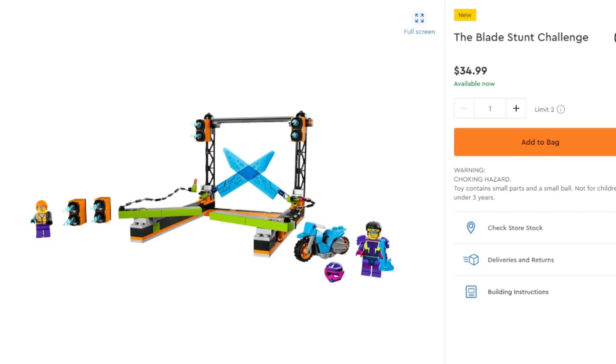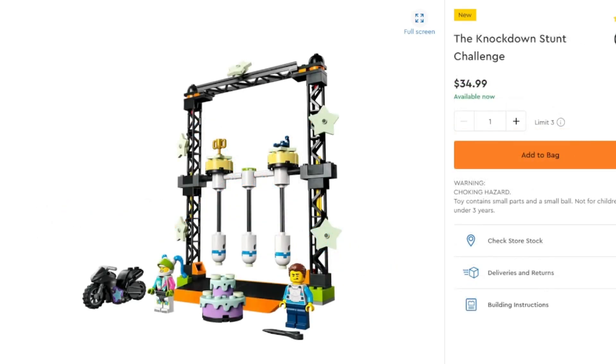Next up we've got the Stunt Blades from the Stunt lineup — you can go ahead and play some ping pong with some swords — and that's about what you're getting for the $35 price point. Then we have the Knock Down Stunt Challenge, which has you knocking down a cake, trophies, or a scorpion. Choose wisely, as all would probably be pretty painful if they fell on you. You can pick that up for $35 as well.